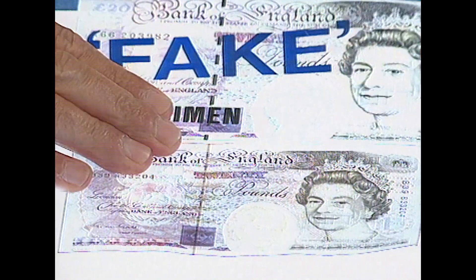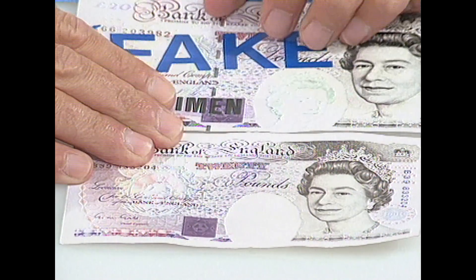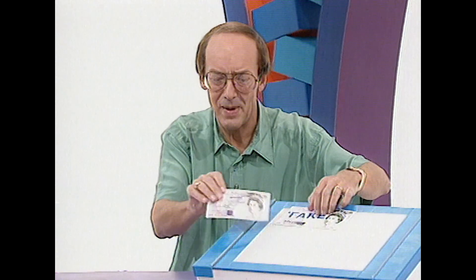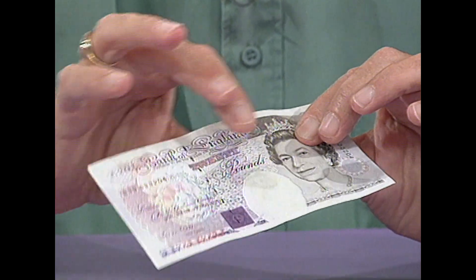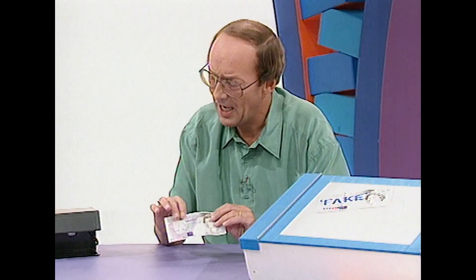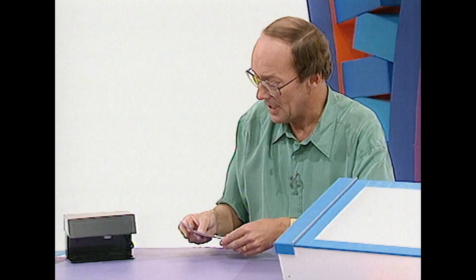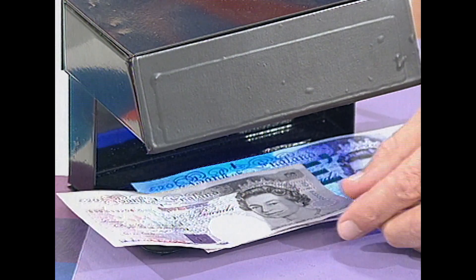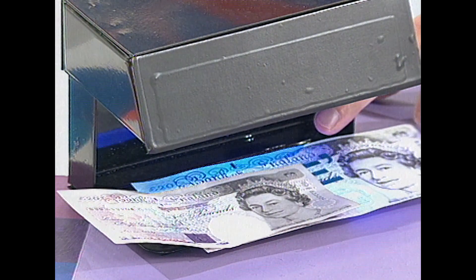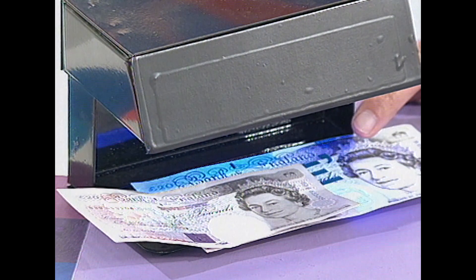The difference is, though, when you turn the light off, the watermark on the real 20p note disappears. When you hold a real banknote, it feels different somehow because the paper is made of cotton fibre, and the print on it in many places is also raised. And here's a clever little device which helps spot duds and real notes. This is a dud buster. A real banknote never goes through any bleaching process, so it stays a dull colour. The dud one may well have been bleached and it glows.